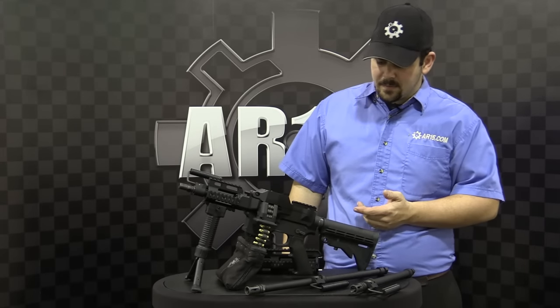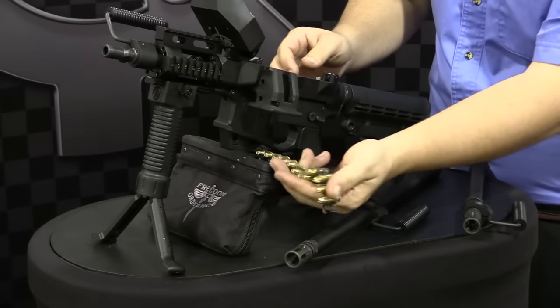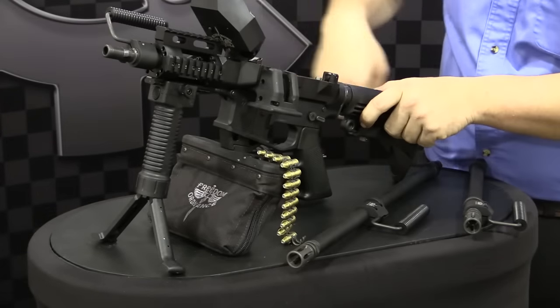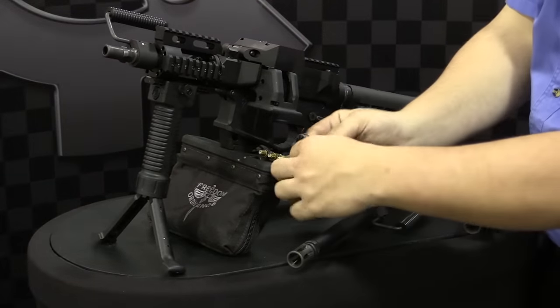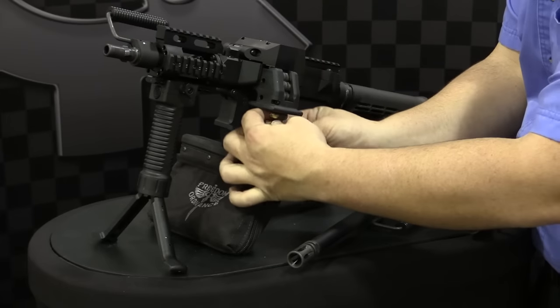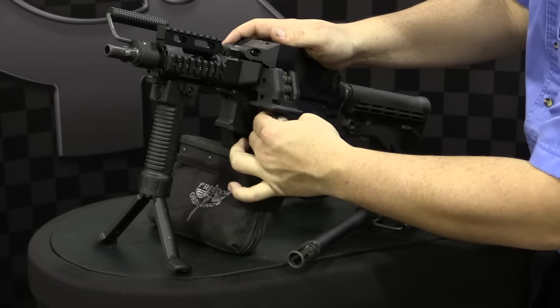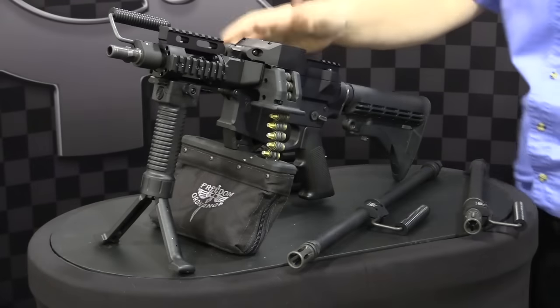A lot of people think it's kind of hard to load these things up, which it's not. We've got our dummy rounds here. Make sure you bolt all the way to the back and close it up. All you do is feed your belted ammo in there until it snaps into place like that, drop your bolt, and you're ready to rock.